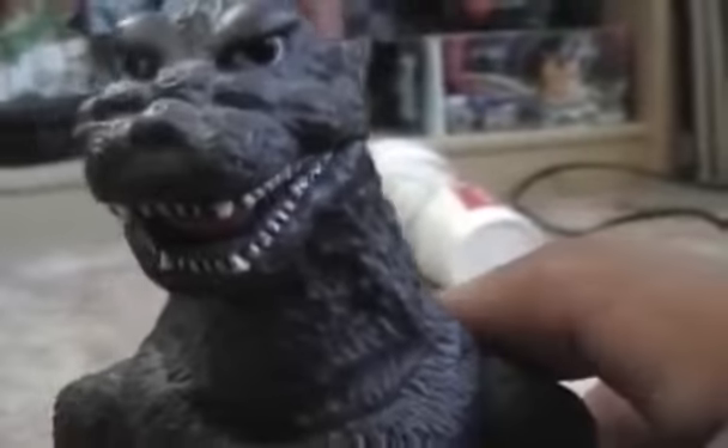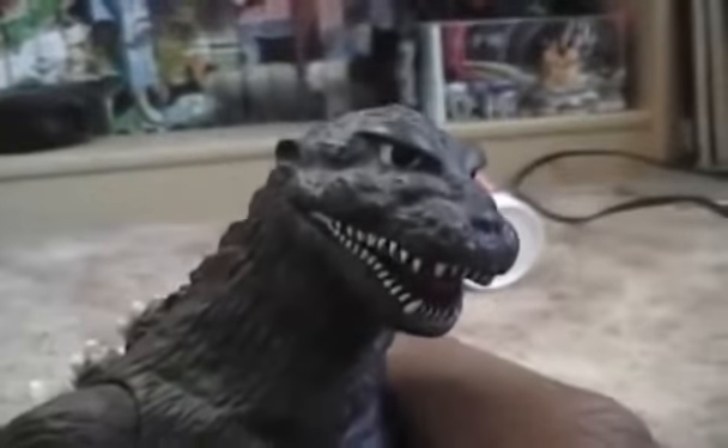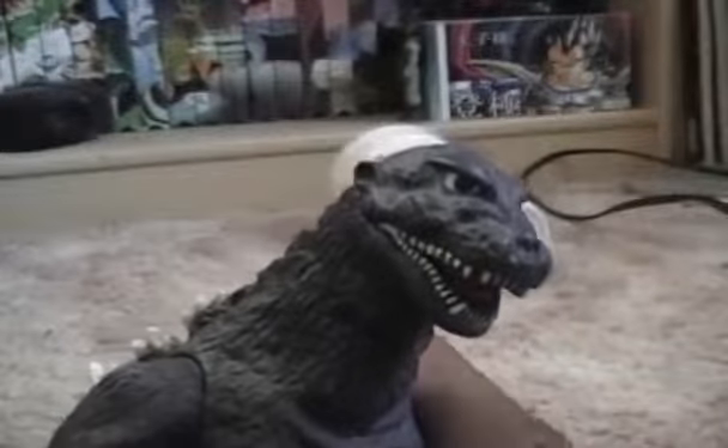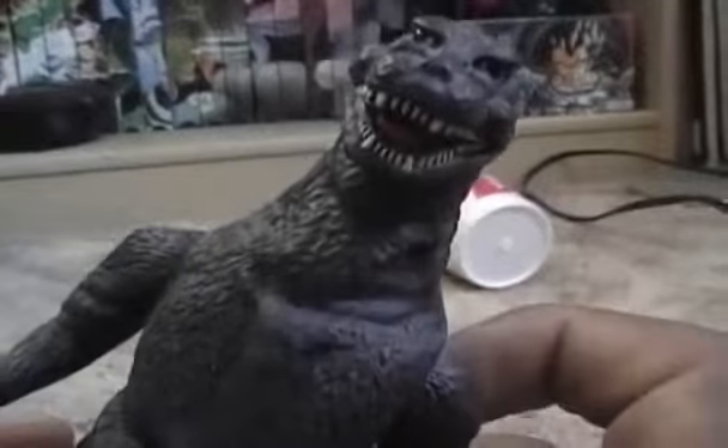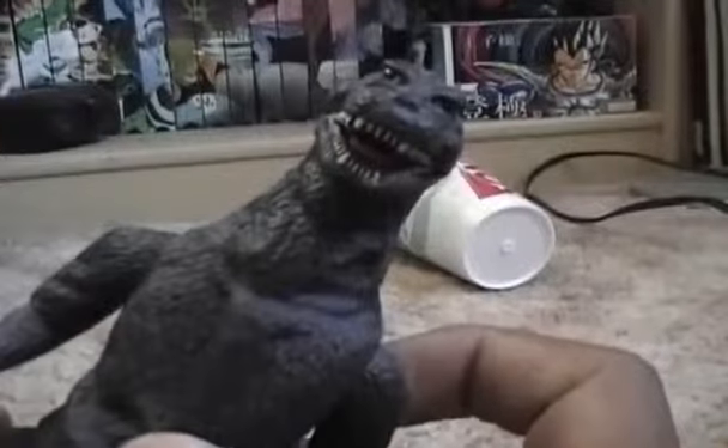Alright, onto the paint job. It looks very cartoonish and anime-like. That's all I like though — some fanboys would disagree. You can see there's a red tongue. Looks like he's smiling rather than having that menacing look.